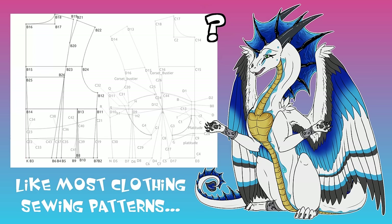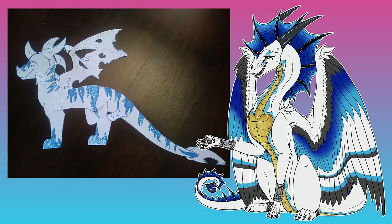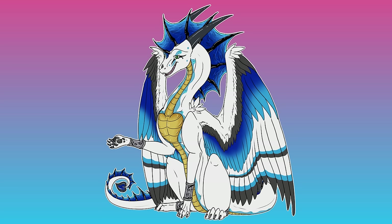Now some templates can be really complicated and hard to read, so if you're just starting out making plushies, I definitely recommend doing something super basic — just a simple two-part plush pattern.